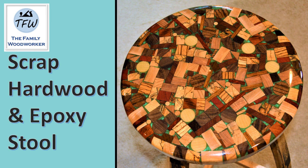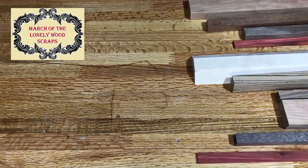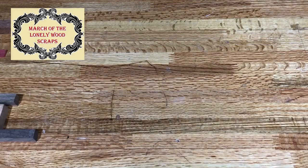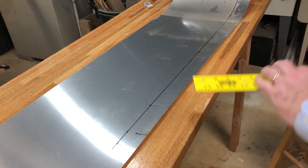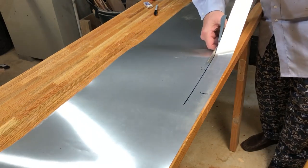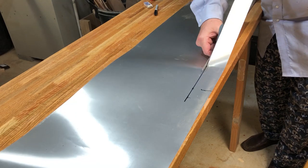Hey everybody, this week a beautiful barstool made out of scrap hardwood and epoxy. Scrap hardwood, no kidding — here's the march of the lonely wood scraps. We had a ton of it from a bunch of different hardwood varieties and some hard-to-find hardwoods in little pieces, and thought it would make a great addition to a barstool.